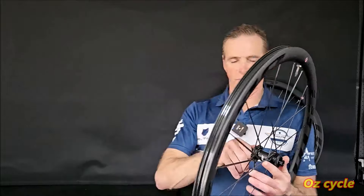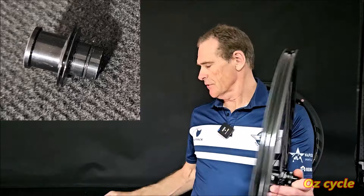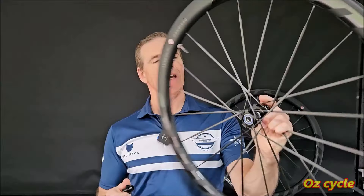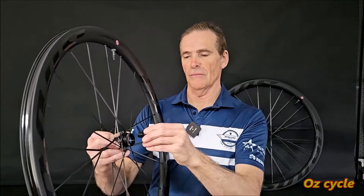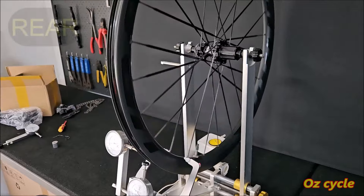The front caps just pull off quite nicely. There's a double seal on the non-rotor side and a double seal on the other side as well — blue sealed ceramic bearings in there on both sides. So double seal dust caps on both sides on the front hub. That's good.